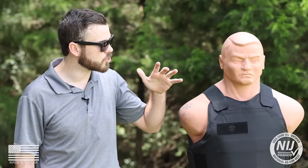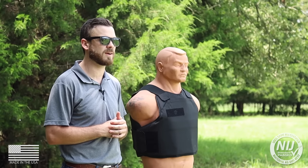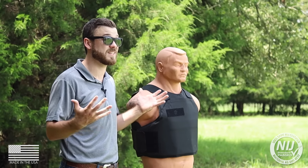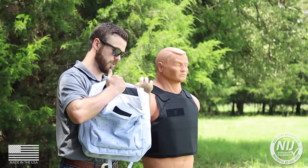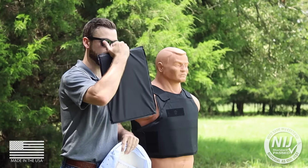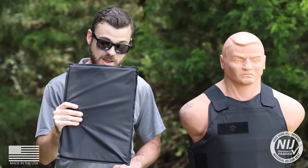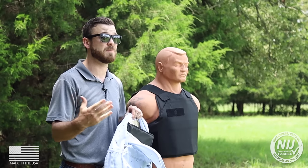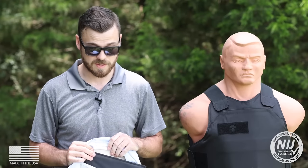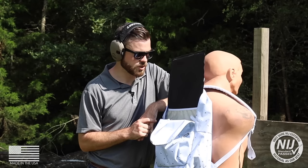Now, while we all trust our 3A vest to provide protection from all handgun calibers up to a .44 Magnum, sometimes a vest just isn't as practical. So what we did is come up with the BulletSafe Bulletproof Backpack Panel. As you can see, this is much smaller than the vest, but it protects you from the same calibers at a much more convenient size. This is designed to slip into a backpack, fit in a briefcase, or anything else if you're looking for protection but don't need as much material as the vest.